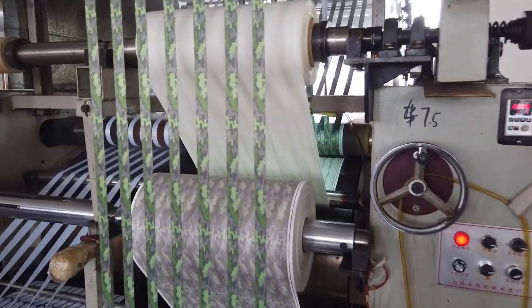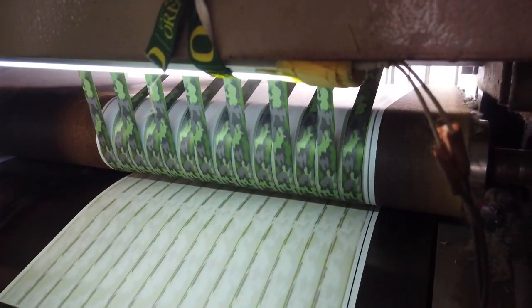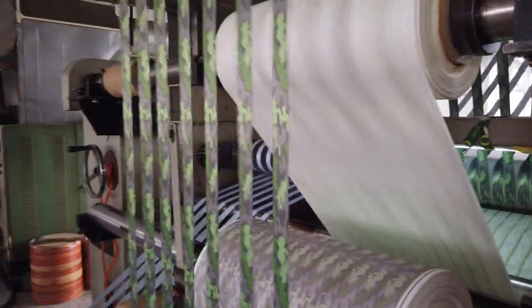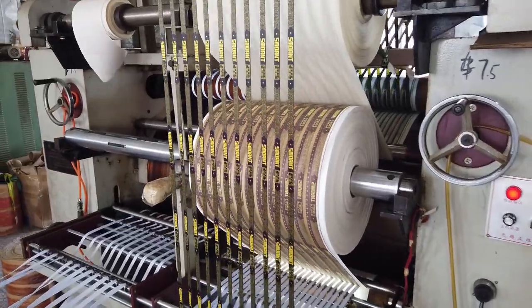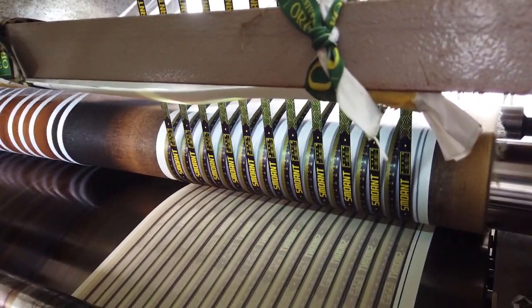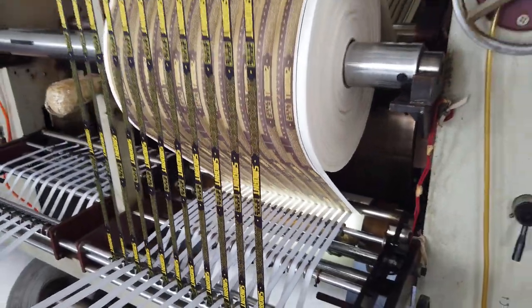They go into the printer, through the heated drums, and the first side is printed. Then up over the top bar toward the front of the printer and back down into the heated drum again to print the second side. This machine is printing 14 single sided lanyards at a time. They are feeding in 14 lanyard straps and since it's single sided, do all 14 at the same time to print twice as fast as a double sided printer.